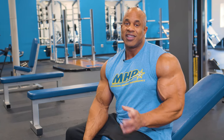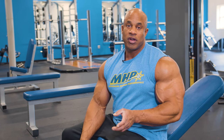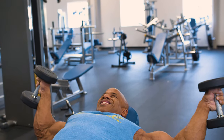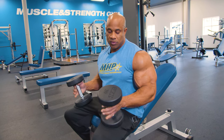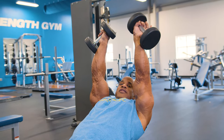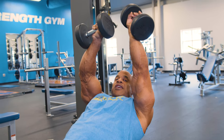To activate the upper pecs on the incline, before I start any pressing I usually do this fly movement, which is a little different than most because it's not your basic fly where your palms are facing up. It's more for activation. My thumbs are facing up and the dumbbells are touching my forearm, dropped at the bottom.